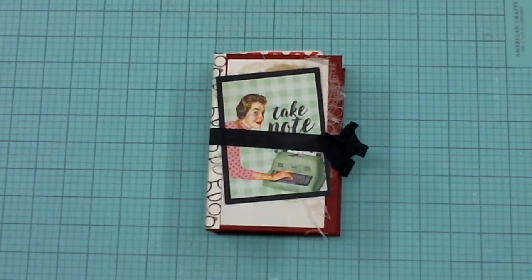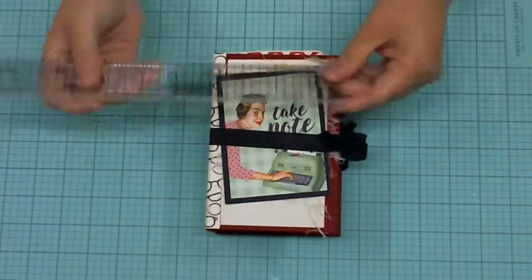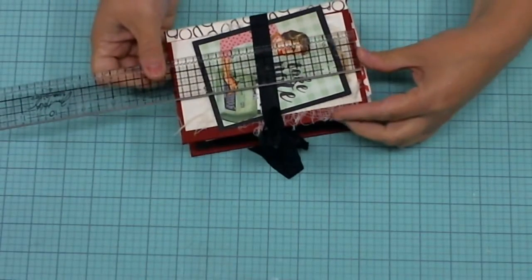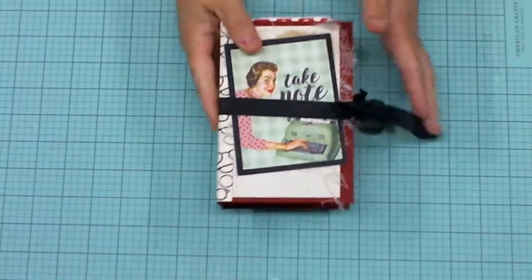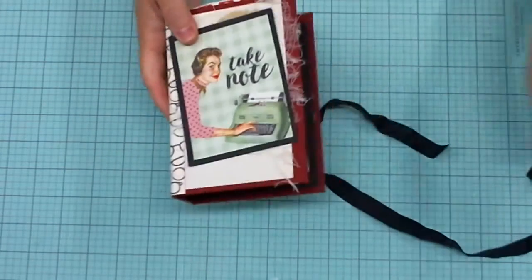Hi everyone, Michelle here with Two Bugs and a Crafty Mimi, coming to you with a mini journal. This journal is four by six and it has a one and three-quarter inch spine. It's made with fabulous collection scraps that I had left, and it just has a seam binding closure that comes right off.